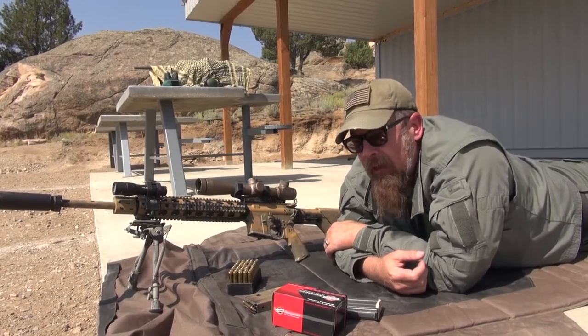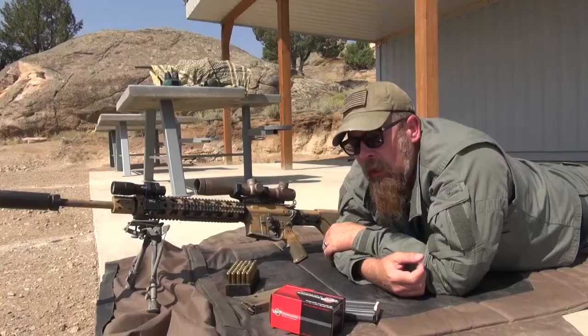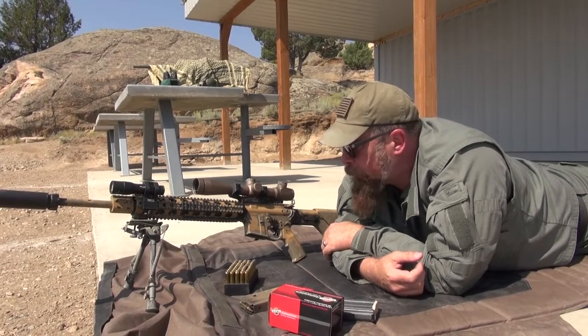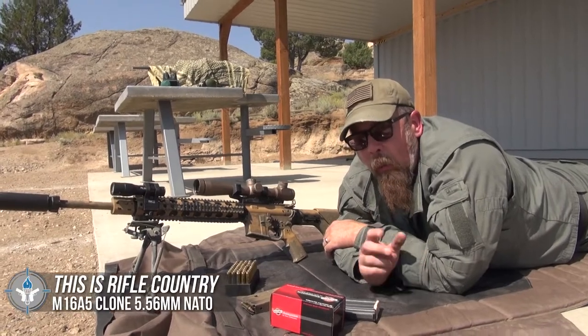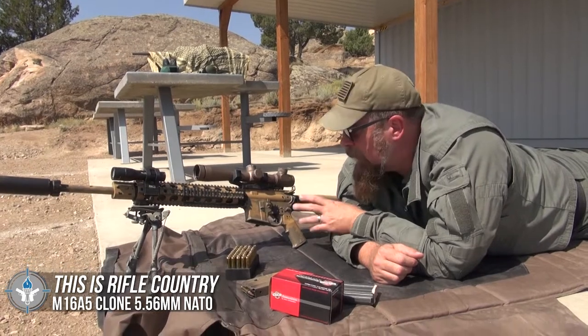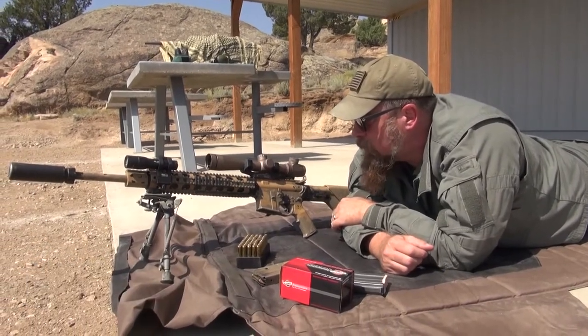Now, what the heck is an M16 A5? I know a lot of you guys out there are smart and you know what an M4 is and an A2 is — but what the heck is an A5? Essentially what we've been doing in the global war on terror is training people to be designated marksmen and giving them tools very much like this.